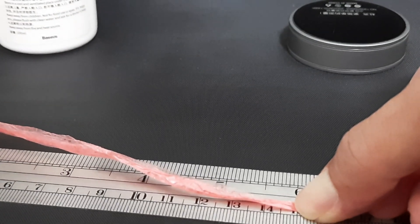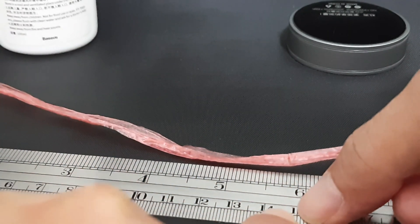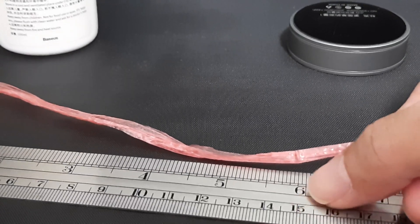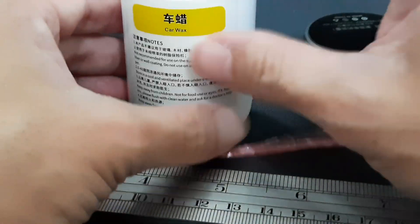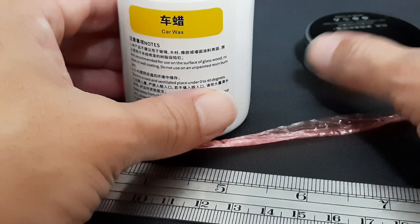As you can see, it lands on the 15 centimeter line mark, so there's about 0.1 centimeter difference. You need a bit of practice to get the most accurate measurement.